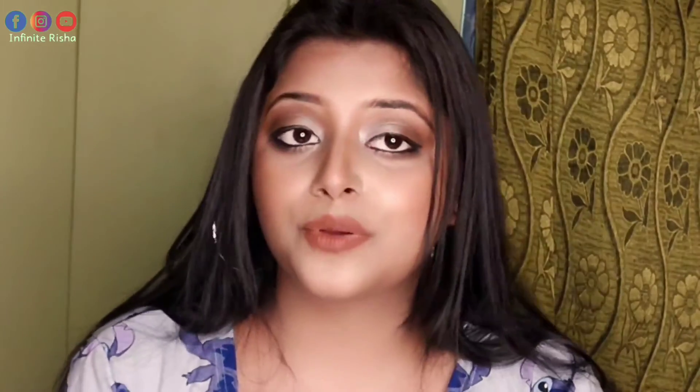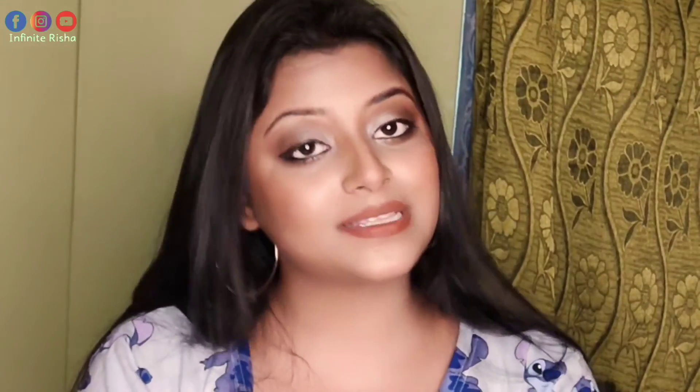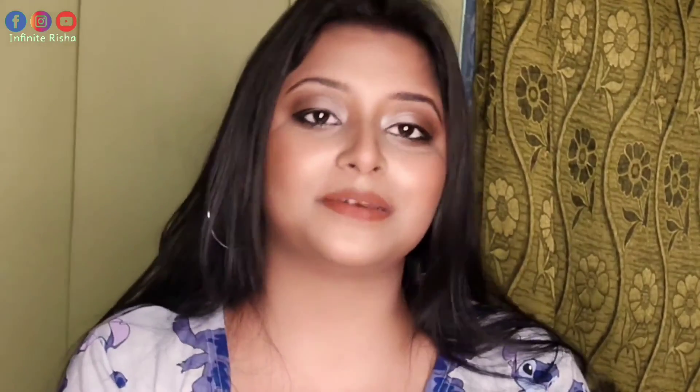Tell me what I can do in future makeup videos. If you are new to my channel, I request that you watch my series, and if you like it, do subscribe. Today's video is done — I will see you very soon in the next video. Take care, bye-bye guys.